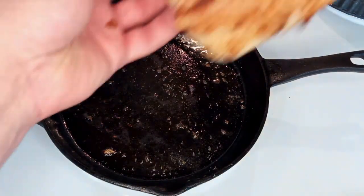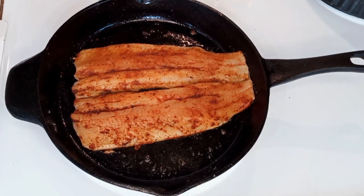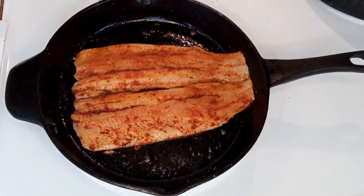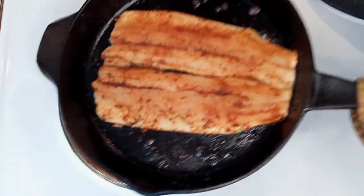On the second one, when I laid it down and thought it had released from the skillet, I picked the skillet up and just gave it a little shake. When the whole thing moves, it lets you know that it's not stuck anymore — so there's your hack for today.